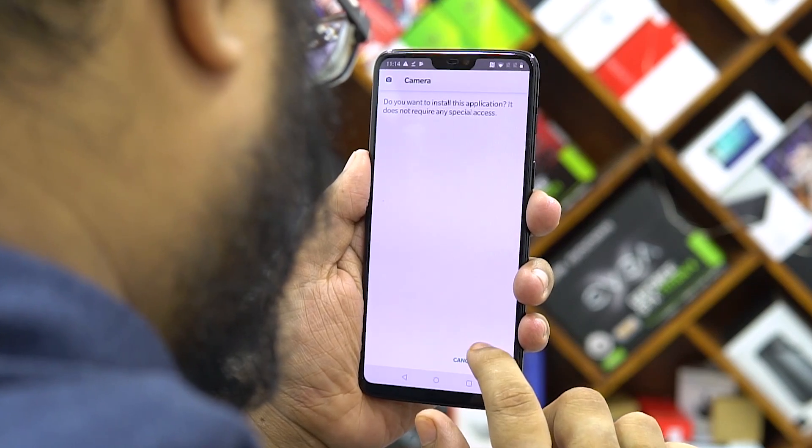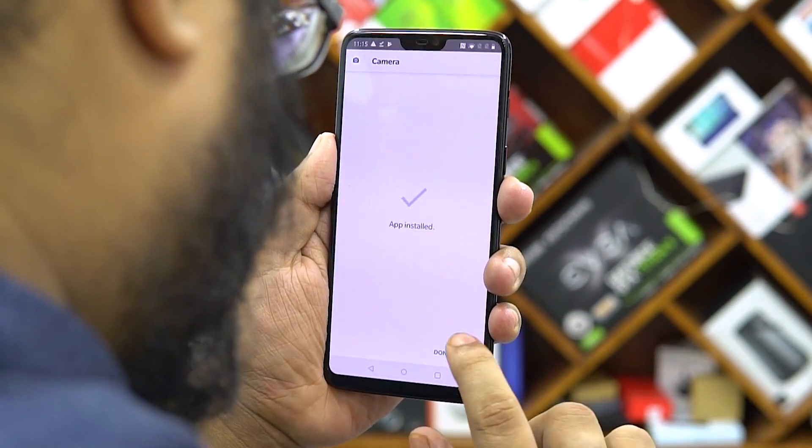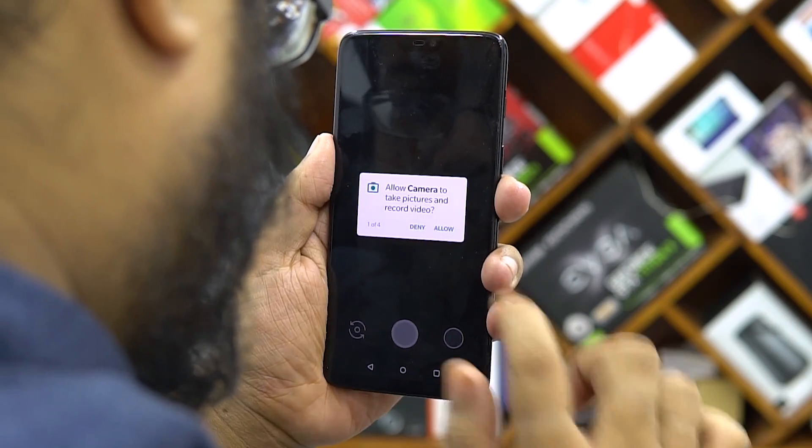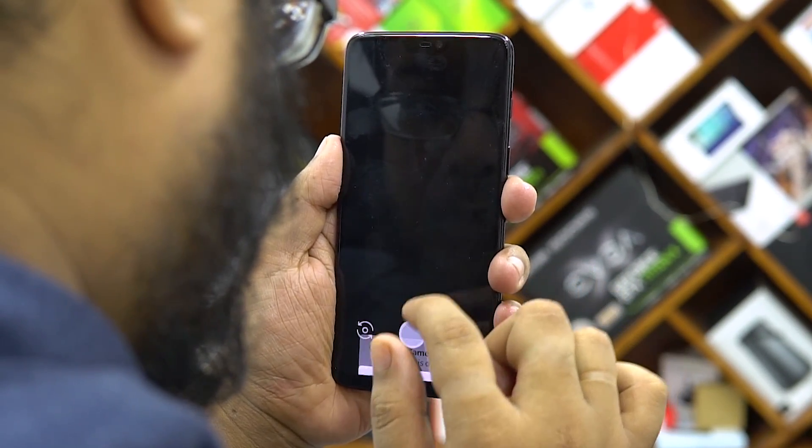Download it and install it the way you'd install an APK just like always, and once you give it the necessary permissions and boot it up, you're greeted with this camera interface. It looks exactly like the one that we have on the Pixel 3 XL.